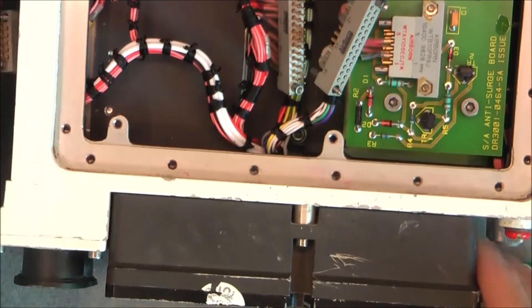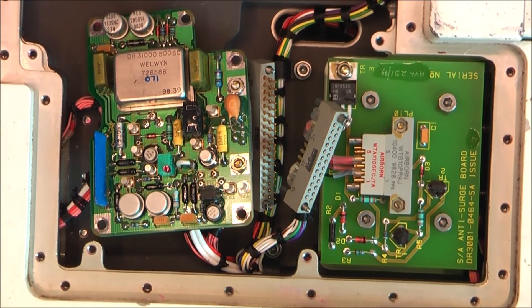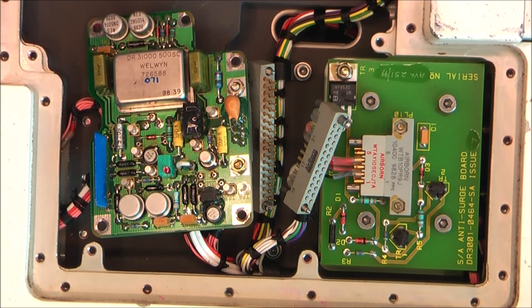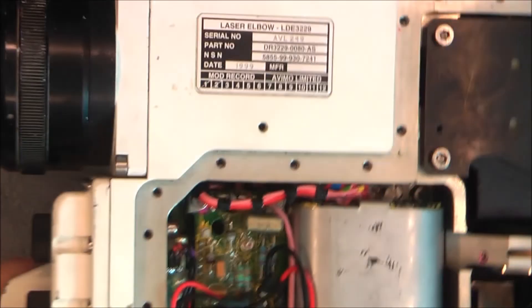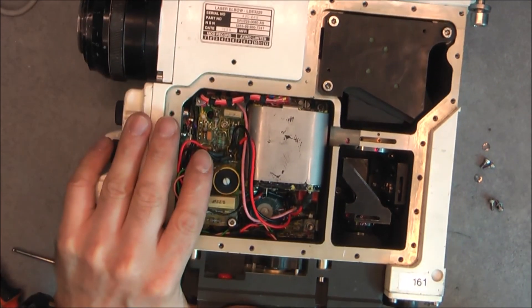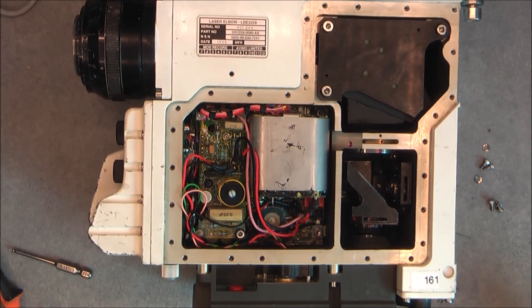I guess it will be time to reassemble everything. I hope you enjoyed this teardown of the Laser Elbow LDE 3229. A lot of work went into the reassembly and editing the video. So do not forget to click like, subscribe, share, and watch my other videos. Thanks for watching. Bye-bye.